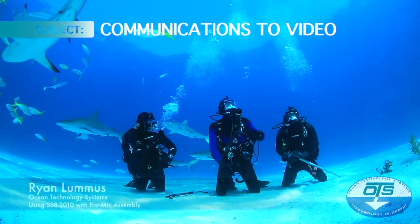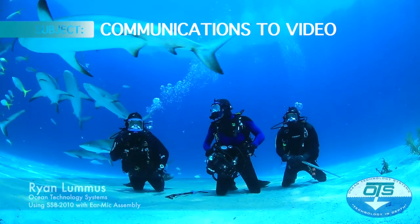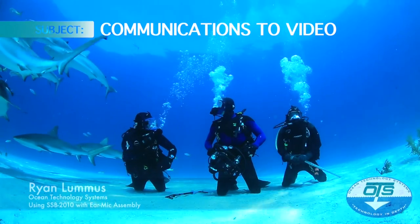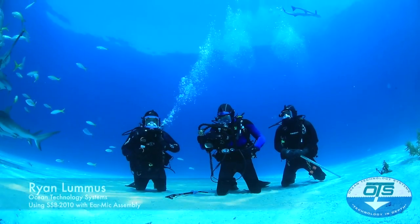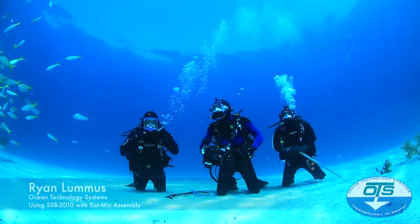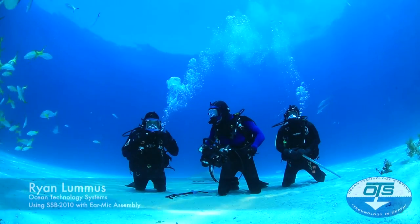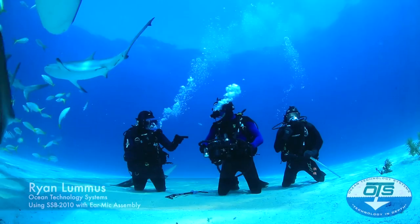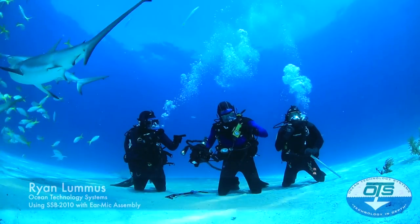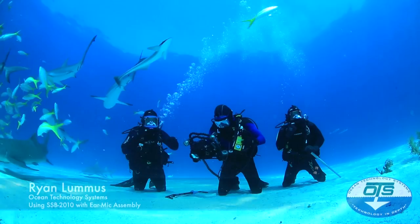Isn't it great, Mitch? Mitch is definitely a friend of Ocean Technology Systems — a buddy from Chicago. We're Tom Ryan Loomis with OTS. Today I'm diving a Guardian full face mask with an ear mic assembly and an SSB2010 for communications. We've got John Hott here. He's also got a 2010, and he's going to tell you about his system and how he's got it rigged into his camera for comms.